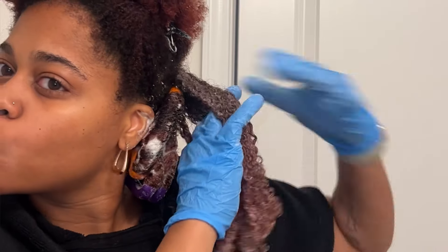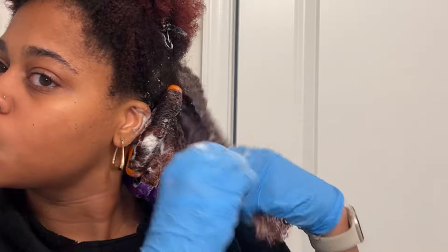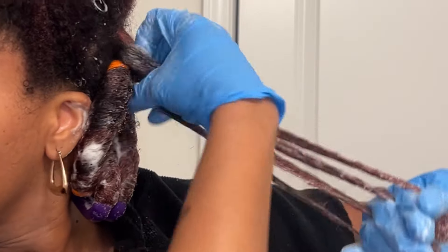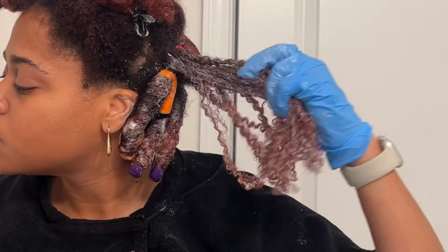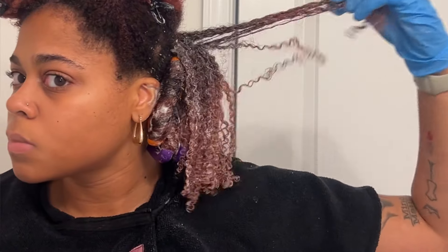If you do not detangle fully before you place your flexi rods, you are going to end up with matted roots. This is not good for the health of your hair, so just make sure you're getting all the way into the crevices of the roots. When you fully detangle, you should see your curls pop something like this — pretty defined and looking pretty hydrated.